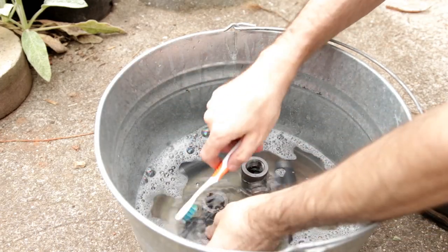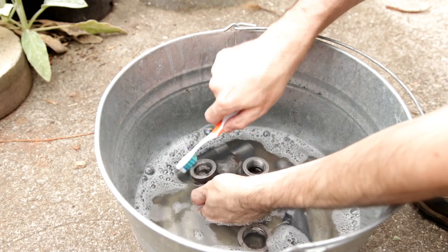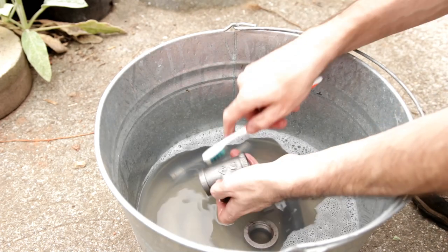Next, I'm cleaning the black iron pipe fittings with some soap and water and an old toothbrush. For those of you who don't know, black iron pipe is covered with a protective oil to keep it from rusting. I'm going to paint the lamp later on, and the paint won't stick to the oil.